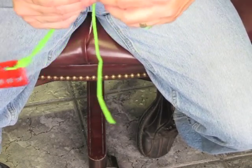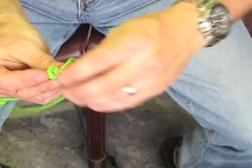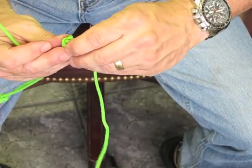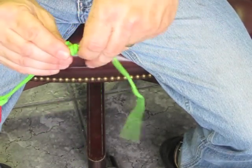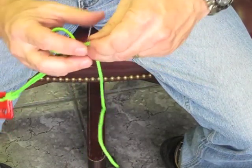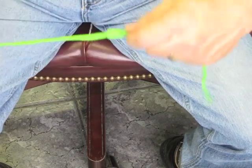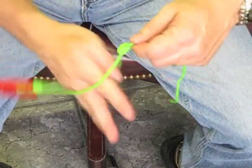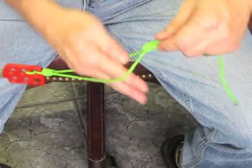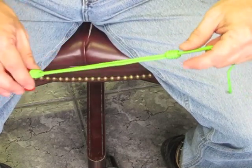Do the same thing as before — pull the loop up. You'll have one loop where one tail end is going through it and the other isn't, so try to pull it apart a little so you can feed it through that loop with the other tail end. This keeps it intact and keeps you from sliding out. Your loop might be a little big, but with your handle down here you keep your hand in the lanyard so it doesn't slip — and there you have two barrel knots on a lanyard. That's for you, Mr. Monkey Man.